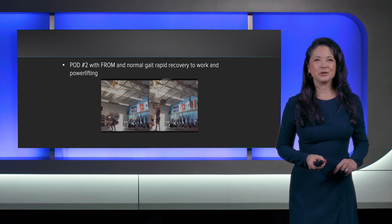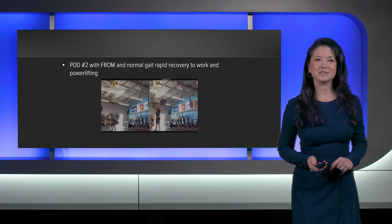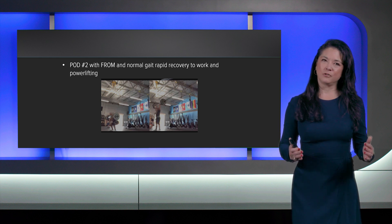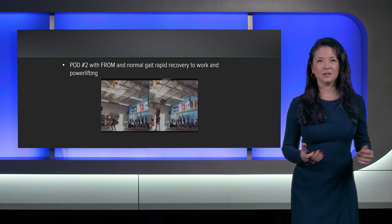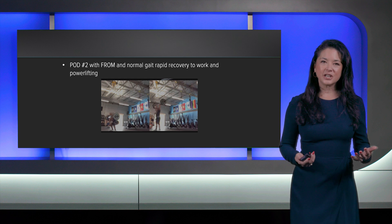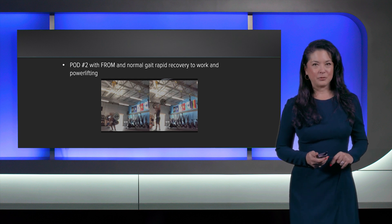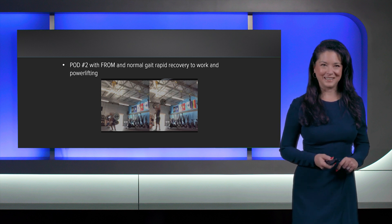Introducing nanotechnology into your practice and operating room — or even your office procedure room — is an exciting advance in arthroscopy. It takes careful planning and pivotal transitions, not only for your own skill but for the operating room team and for educating your patient on how they will remain safe and have a rapid recovery. I hope this has helped you as you transition to this new technology.